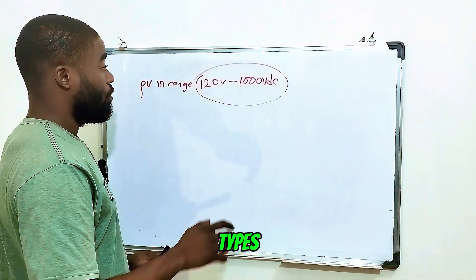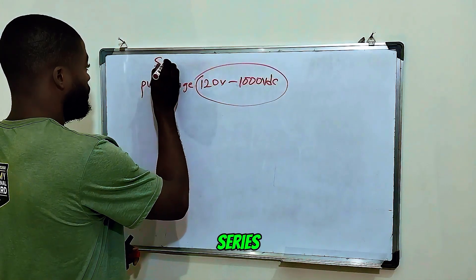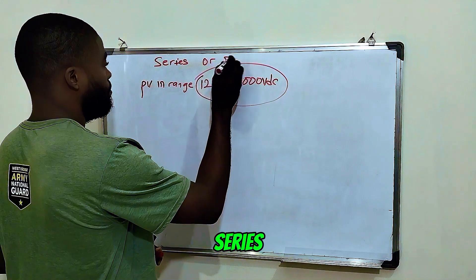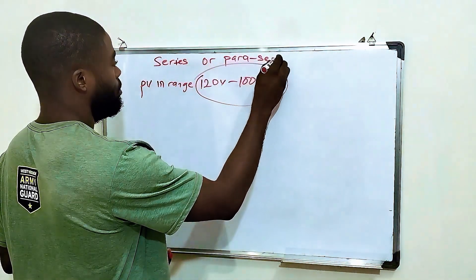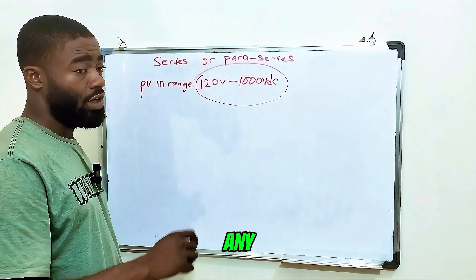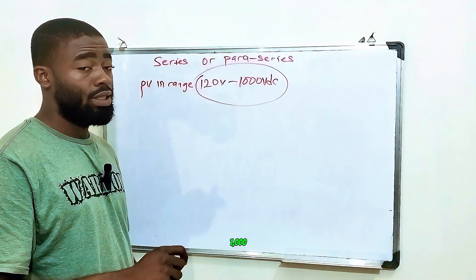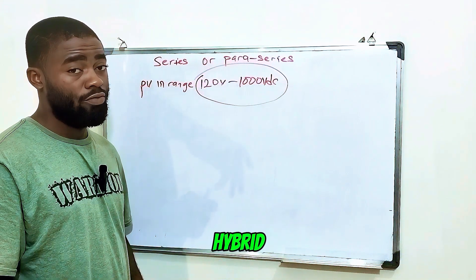The two types of connections suitable for this type of inverter are either series or para-series. Parallel connection cannot go with this type of inverter. So these are the suitable types of connection for any inverter that has an input range of 120 to 1000 volts DC — I'm talking about hybrid inverters, solar hybrid inverters.